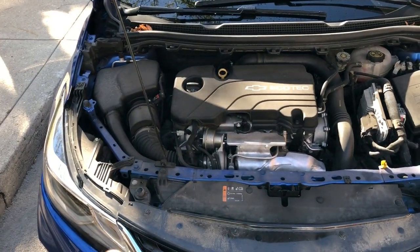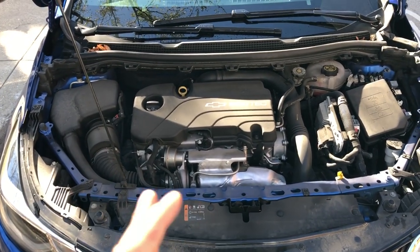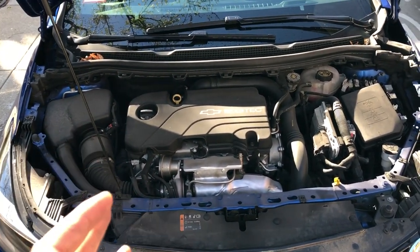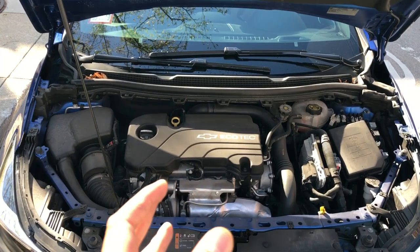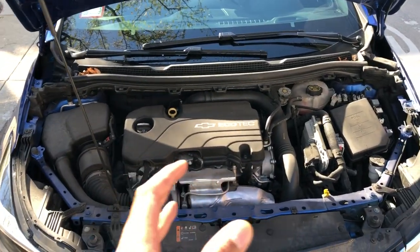Alright, this is the 2016 Chevy Cruze. Can you go ahead and give me a thumbs up? I'm going to show you where oil is added in this vehicle. Please read your owner's manual so you know what you're doing. I'm going to get a certified mechanic to do this and don't do it yourself.